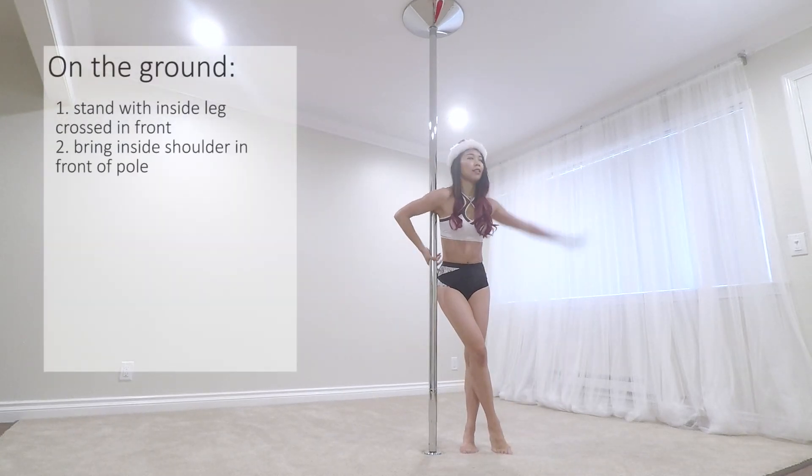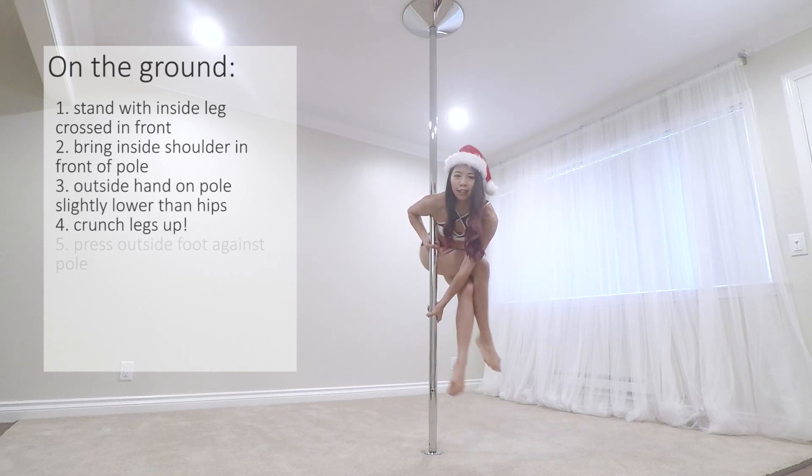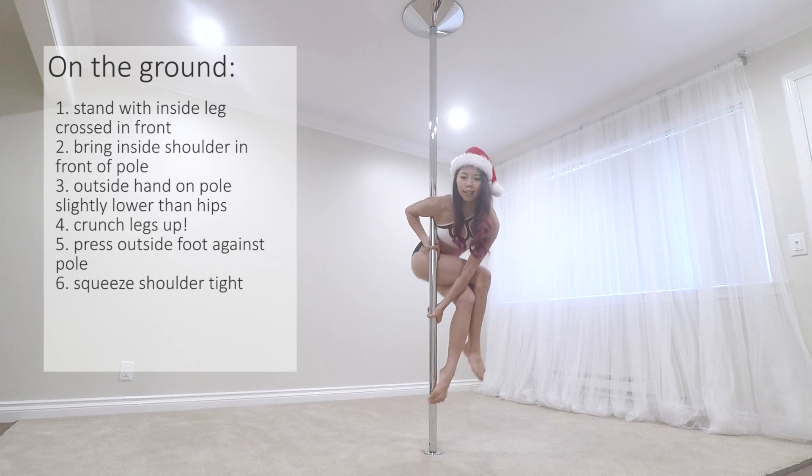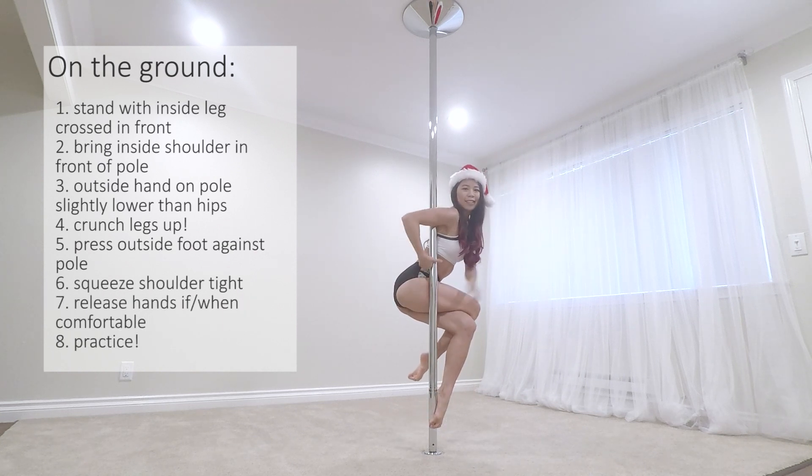On the ground, stand with crossed legs and bring the inside shoulder in front of the pole. Grip the bottom hand around hip height and crunch the legs up as high as possible. Press the outside foot against the pole and squeeze the shoulder tight.